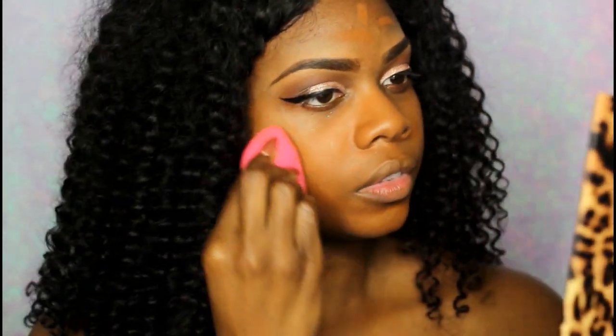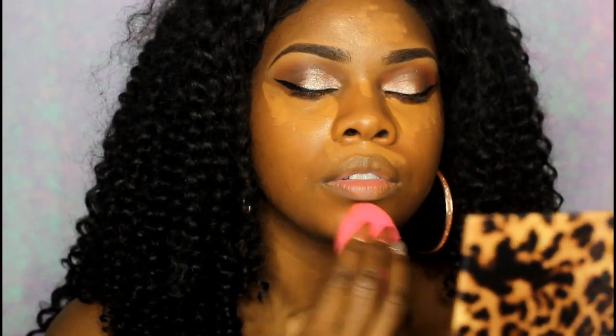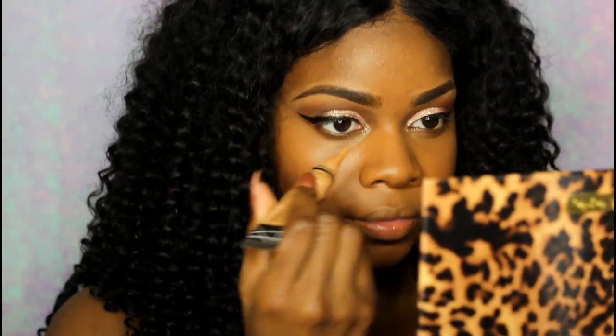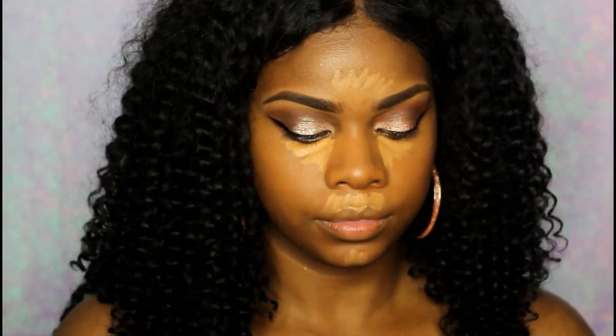I'm using this Pure Cosmetics blending sponge — it has a flat edge and rounded edges so it helps get in the corners really well. I'm also taking the Smashbox Studio Skin concealer. I don't normally switch out my concealers — I'm a huge fan of NARS — but this one works pretty good. Then going in with my LA Girl Pro concealer in Fawn. I used to use Warm Honey but that was a little too light, so I went back to Fawn and it looks a lot better.